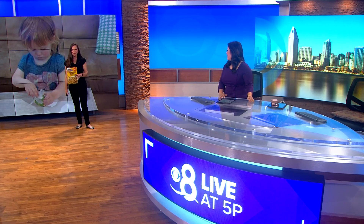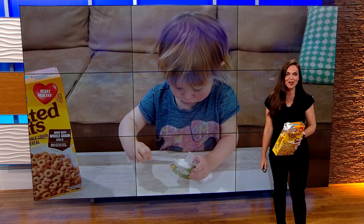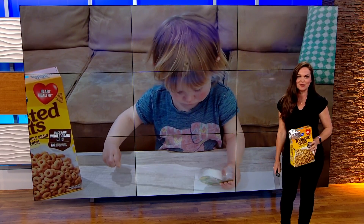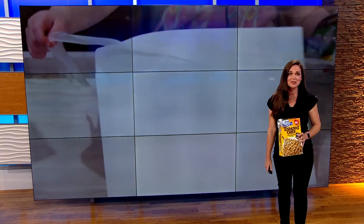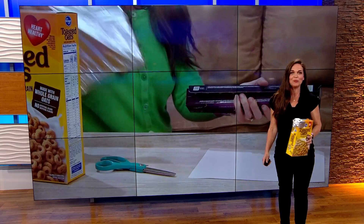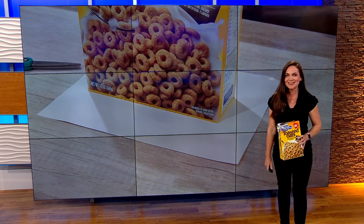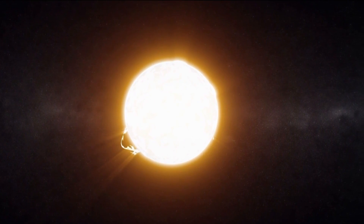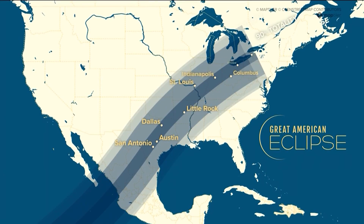All you need is a cereal box and a few other household items. My daughter Bexley is two years old, so I'm constantly scrolling for crafty ideas to do with her. I researched what I needed to make a solar eclipse view box and was excited to share that I didn't have to buy anything — I had them all at home. The solar eclipse may not be in San Diego's path of totality, but we'll still be able to see 55% of the eclipse.